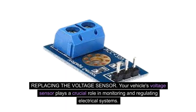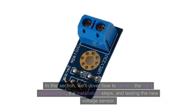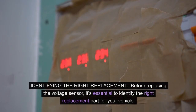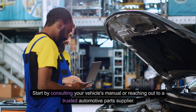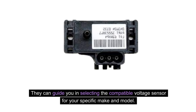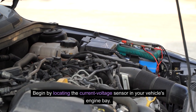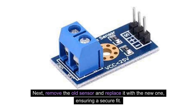When it's time to replace the voltage sensor, it's important to follow the proper steps to ensure a smooth transition. Before replacing, identify the right replacement part for your vehicle by consulting your vehicle's manual or reaching out to a trusted automotive parts supplier, who can guide you in selecting the compatible voltage sensor for your specific make and model. Once you have the replacement sensor, locate the current voltage sensor in your vehicle's engine bay. Carefully disconnect any wiring or connectors attached to the sensor, then remove the old sensor and replace it with the new one, ensuring a secure fit.